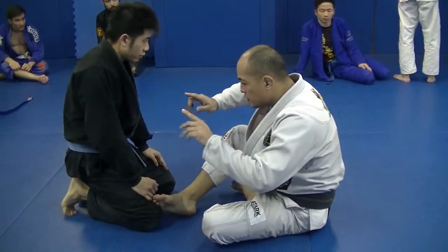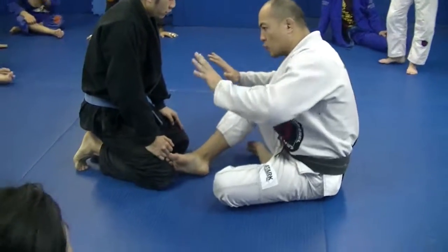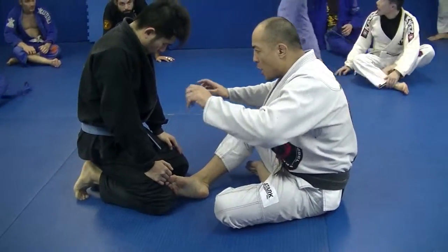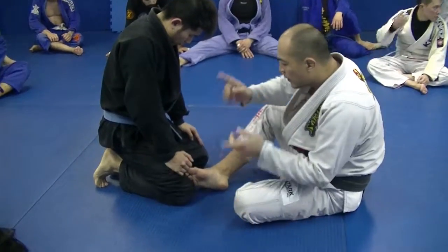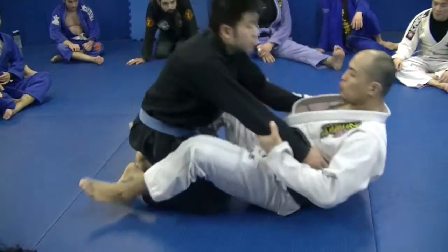If you look comfortable with the movement, he loses his balance — he's going to come back, put more weight against the floor and stabilize the position. Or if the guy is heavy and you cannot really finish the movement this way, we're going to do one like a helicopter swift.